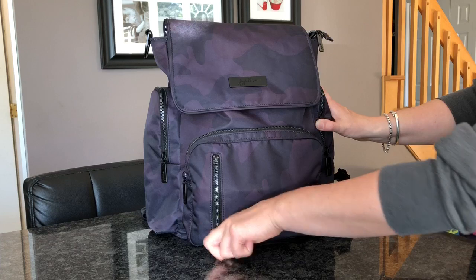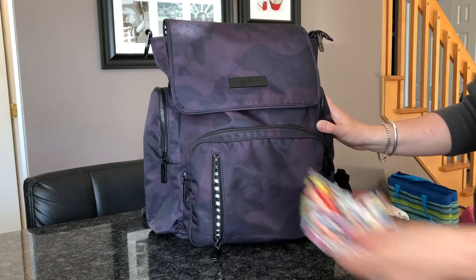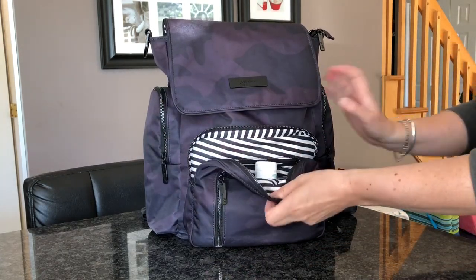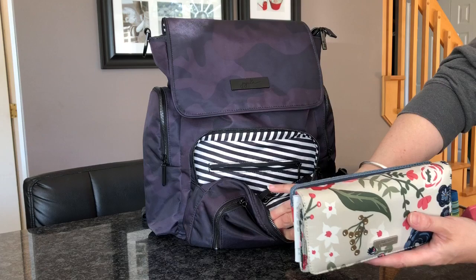In this little front zipper pocket here I just put in a little coin purse with some coins in. This is a perfect pocket for the coin purse. In the front mummy pocket, all I have in here is a Blistex and just my Be Rich wallet. That's all I have in that pocket.